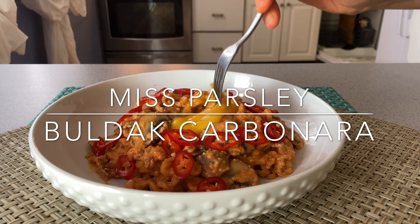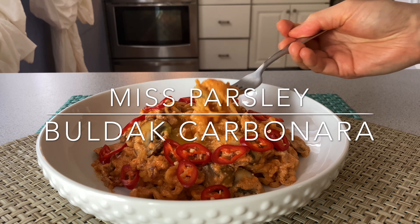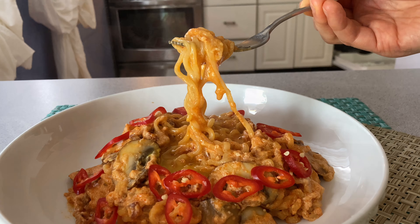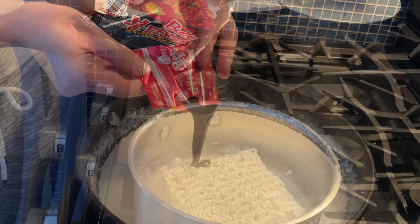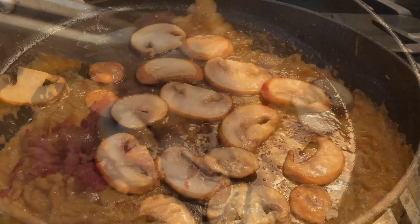Welcome to Ms. Parsley's taste recipe. I know we are all stressed out these days. So today, I will show you how to cook Bulldog Garbunara that helps you relieve your stress. This super hot and spicy food may help you manage your stress. It is easy to cook and very tasty too.